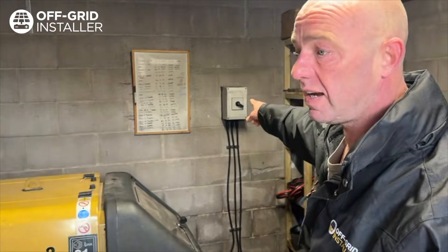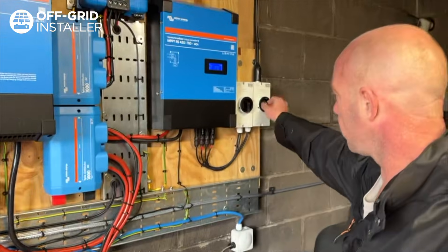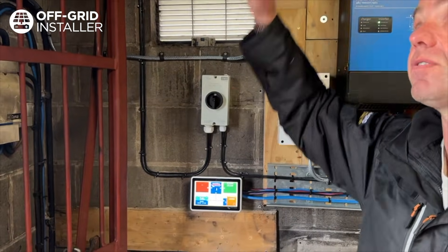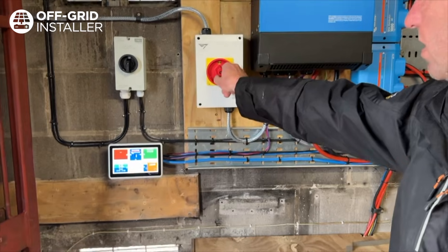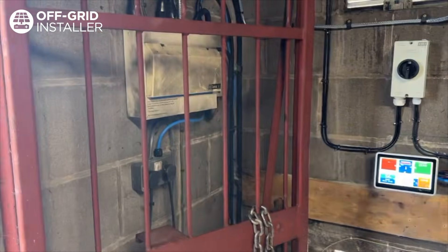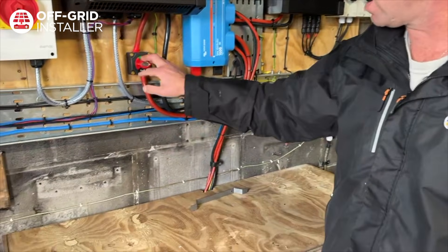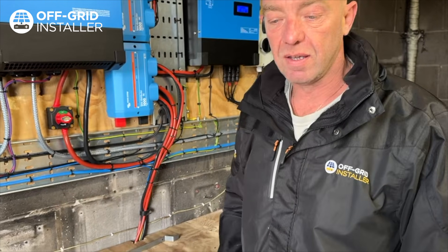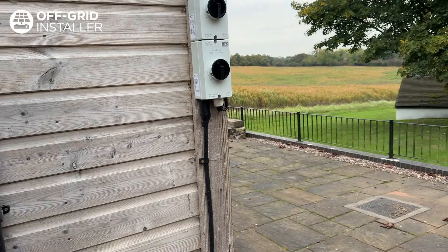There are two generators in here — the primary and the secondary — so you've got a generator changeover switch over here. DC isolators for two strings of panels up on the garage roof, a DC isolator here for the five panels above us, your mains AC isolator for all the AC power going out of the system into the whole property, and a little battery isolator here isolating the DC power for the inverter coming out of the batteries.